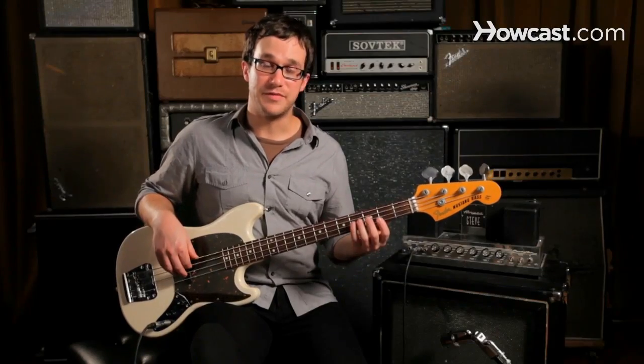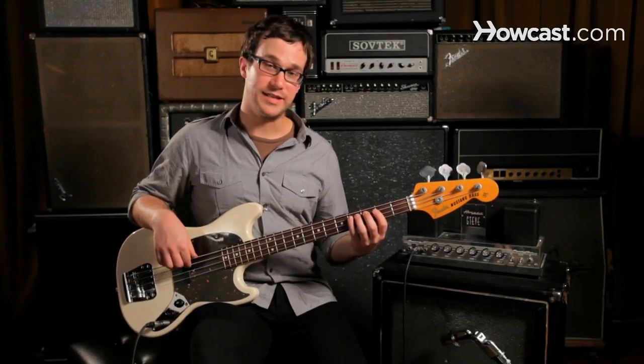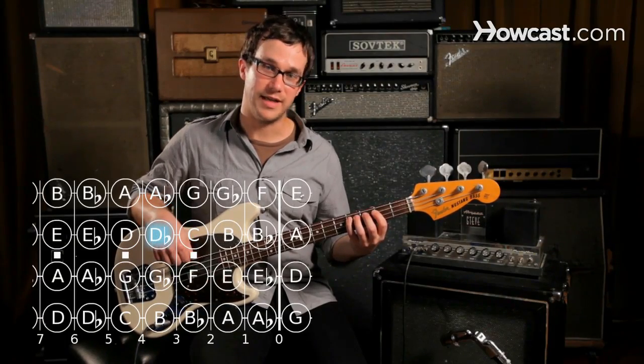This is how you play the C sharp, also known as D flat major scale on the bass guitar. I'm going to talk about it in terms of D flat. So we start on D flat, fourth fret on the A string.